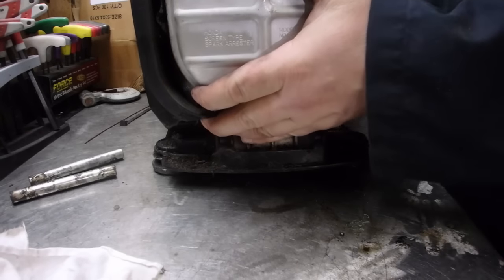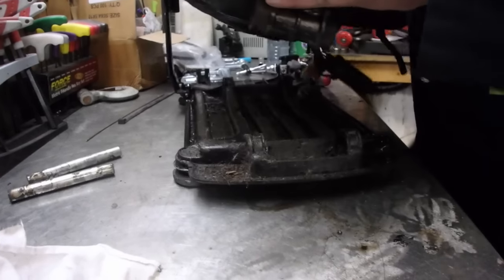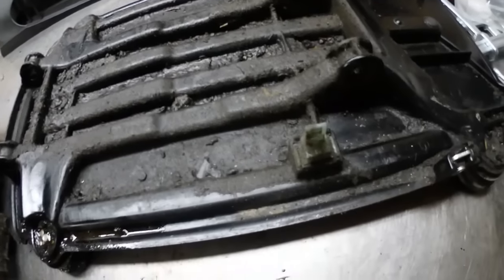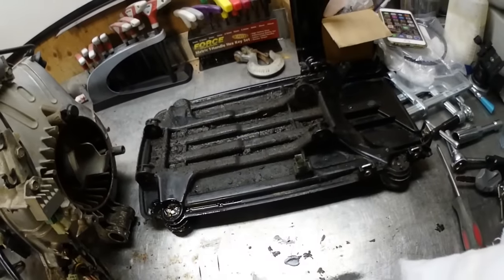This should just lift out now, hopefully. Yep, it sure does. Look at that - disgusting. We're going to go ahead and clean that up.